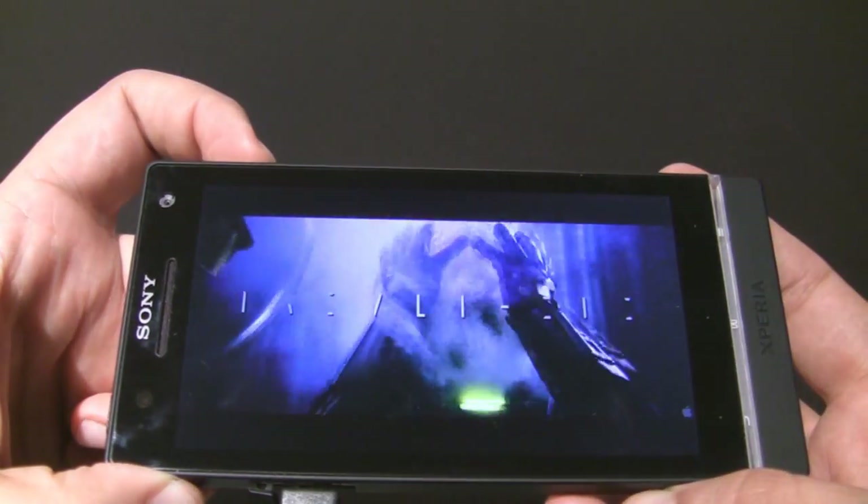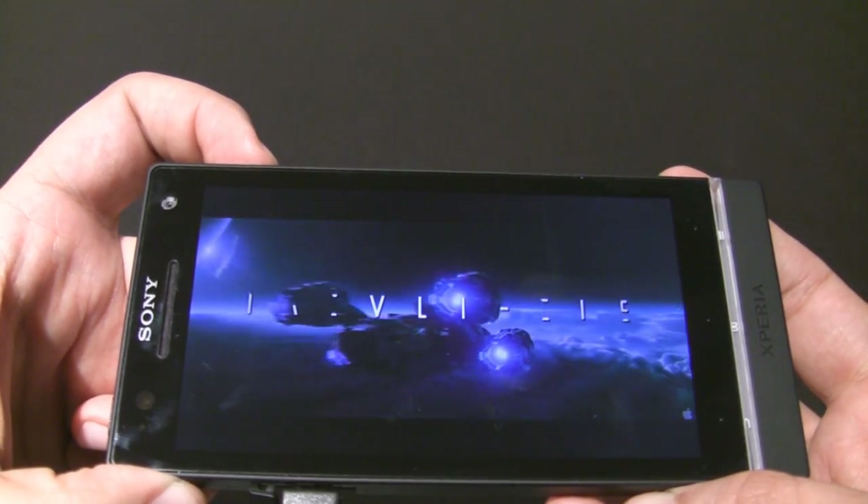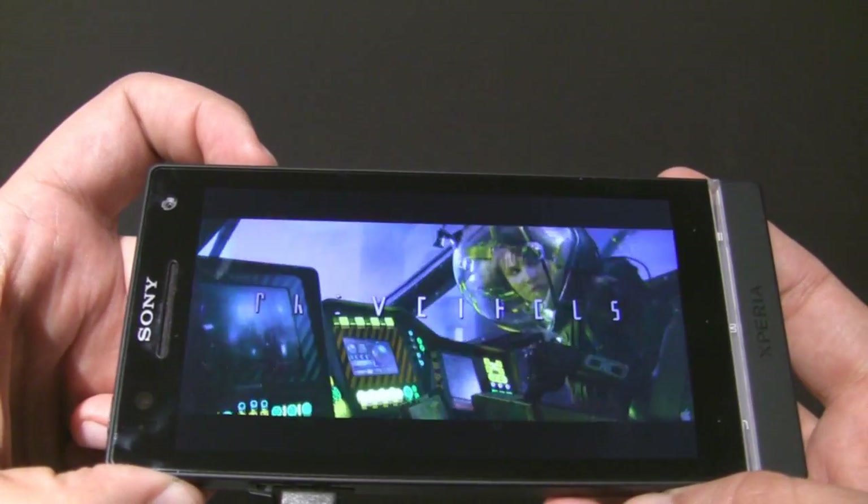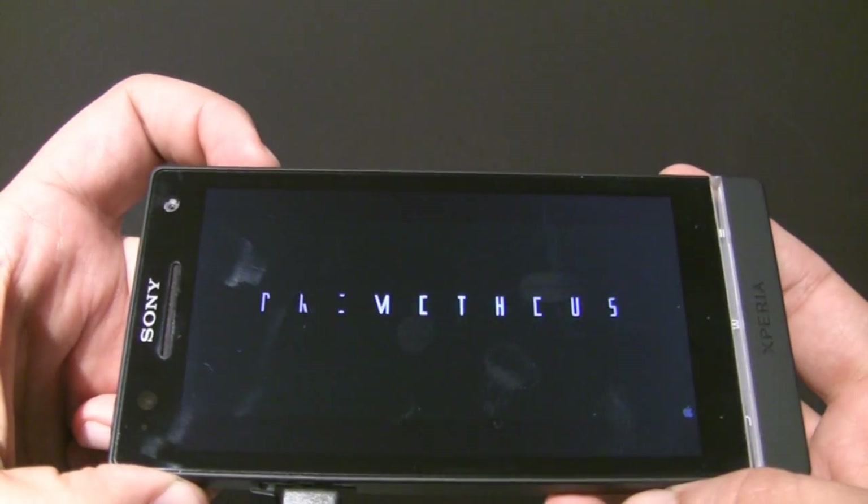Remember, the Xperia also has an HDMI port on the other side, so you could easily hook this up to your TV and be watching flawless 1080p content.